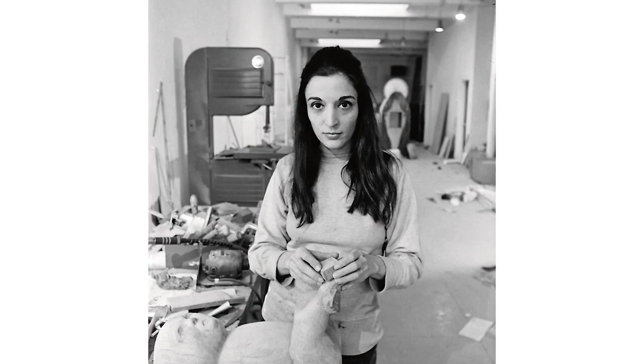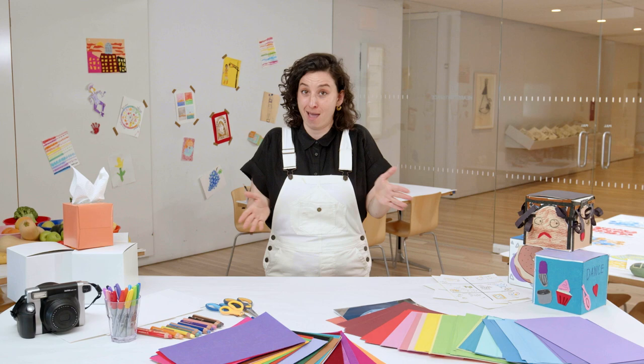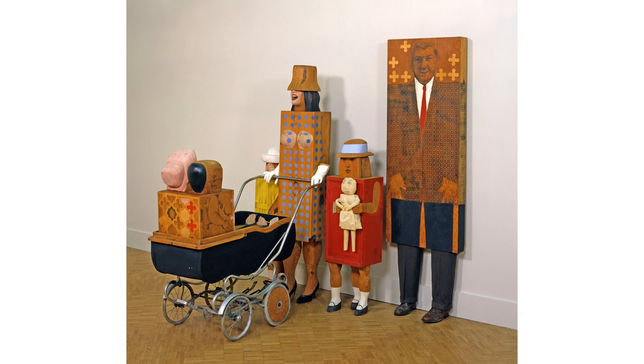Marisol is best known for her sculptures of people. She made them using techniques like wood carving, painting, and collage. She also included real objects like strollers and shoes.